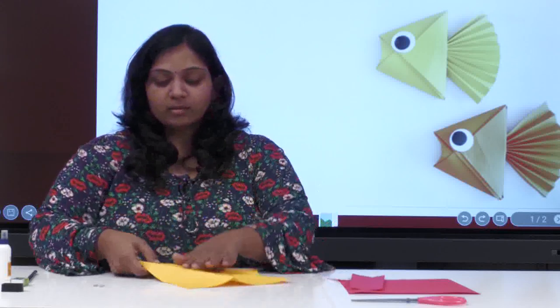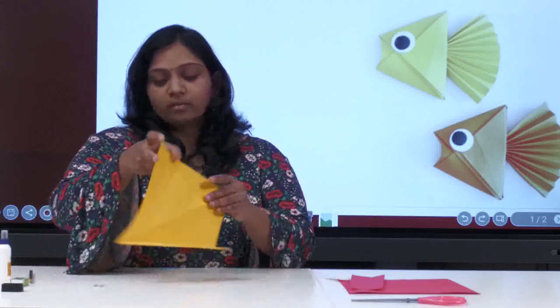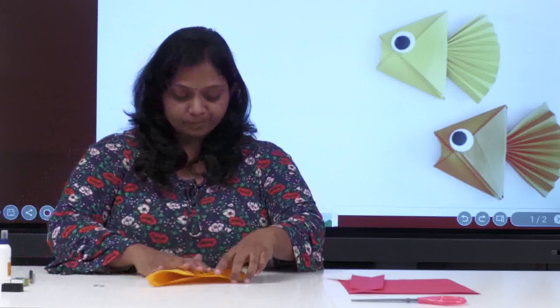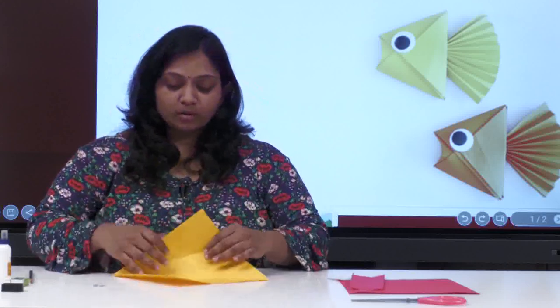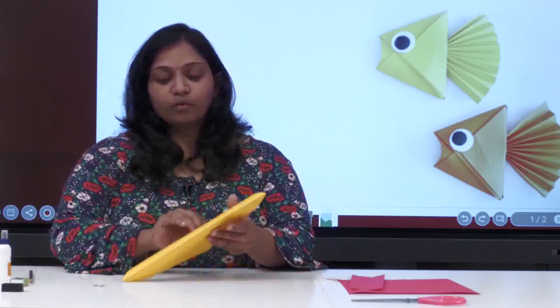Now the important part: open all of this and fold it in reverse — reverse like this. Again, be careful when you are folding on the same crease, folding in the reverse direction. Now the middle part as well. We got both sides — two creases. Now fold this. We got all the crease lines: one, two, and three. Three lines are there. Now fold this into half again.